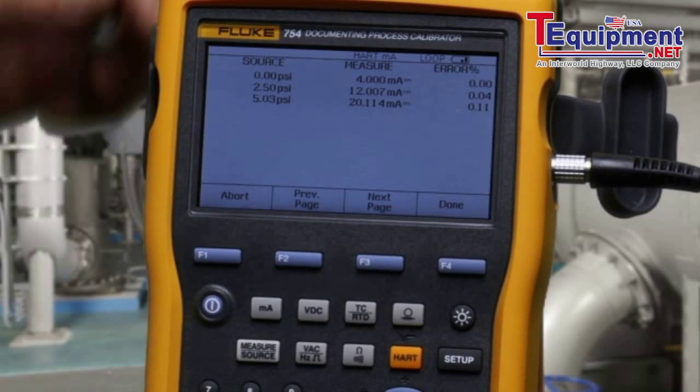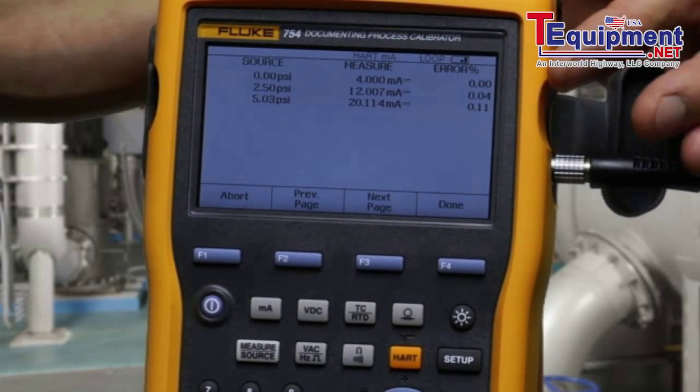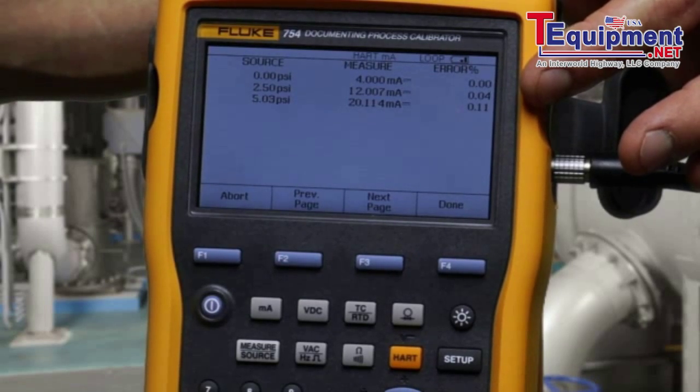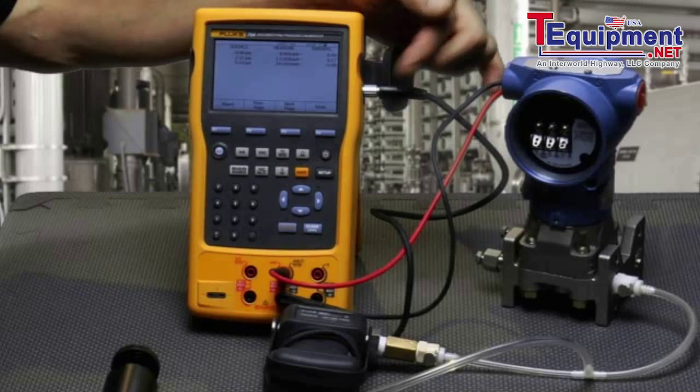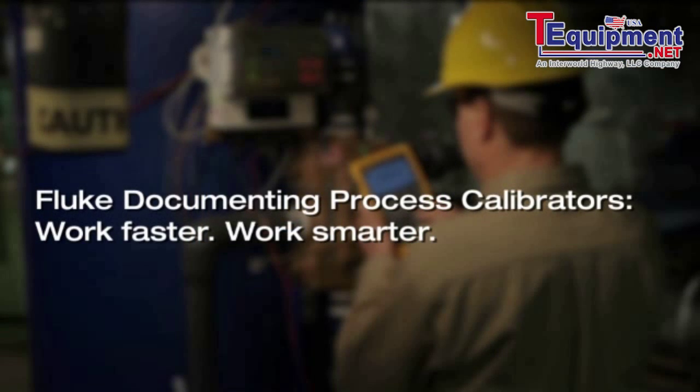Test is complete. You see the applied pressure and measured milliamp. In this case, all the errors are less than 0.25% and the test passes. And that is how you calibrate a Rosemount 3051 HeartSmart pressure transmitter using the Fluke 754 documenting HART process calibrator.